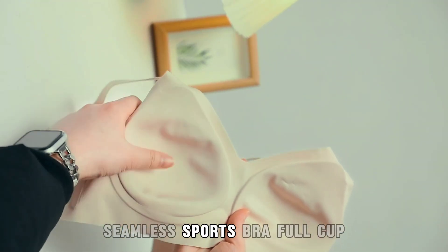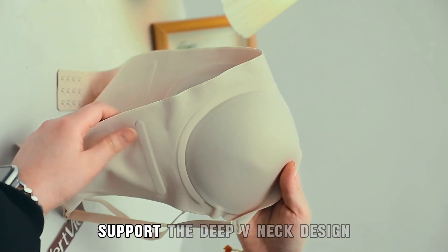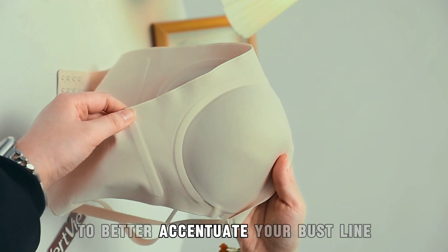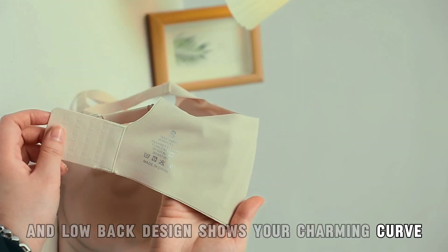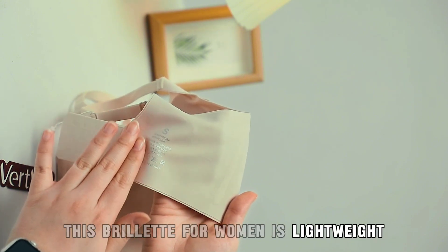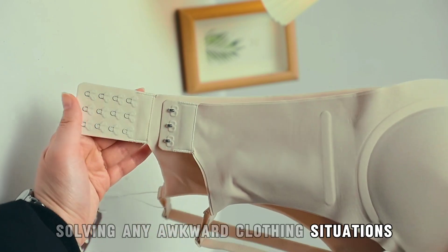Seamless Sports Bra. Full cup wire-free bras give enough coverage and support. The deep V-neck design better accentuates your bustline, and the low-back design shows your charming curve. This bralette for women is lightweight and non-see-through — it hugs your chest perfectly, solving any awkward clothing situations.